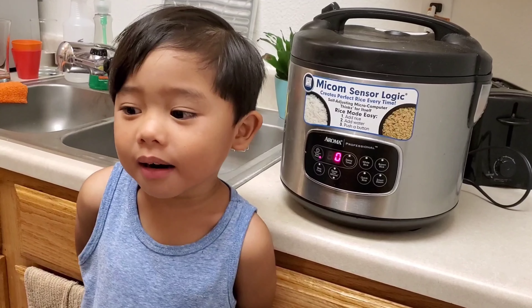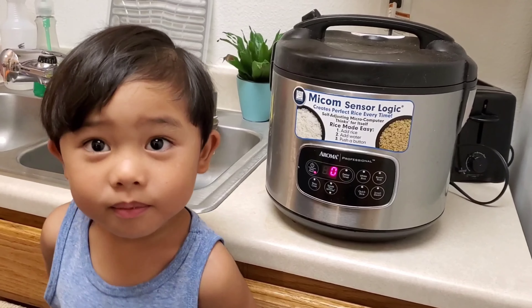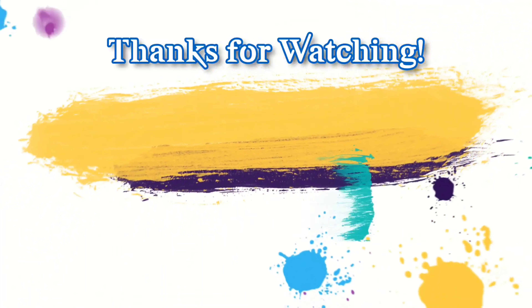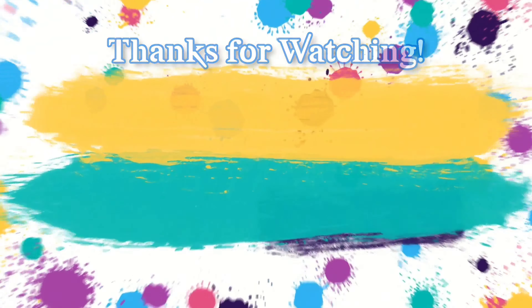Today, I'm done cooking my rice. Thank you for watching my videos. Please like and subscribe. Bye!